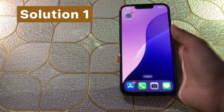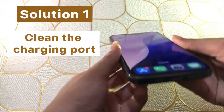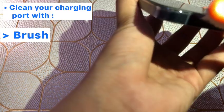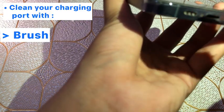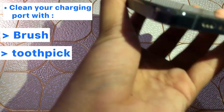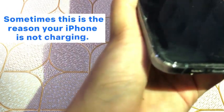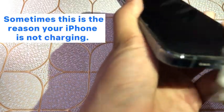Solution one: clean the charging port. Clean your charging port with a brush, toothpick, or soft tissue. Sometimes this is the reason your iPhone is not charging.